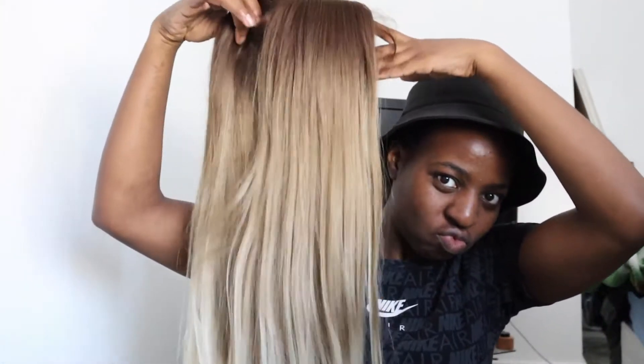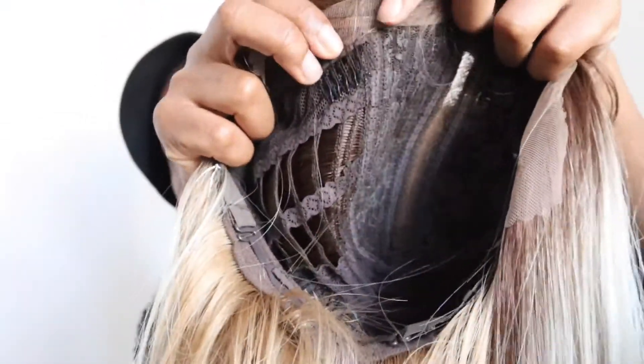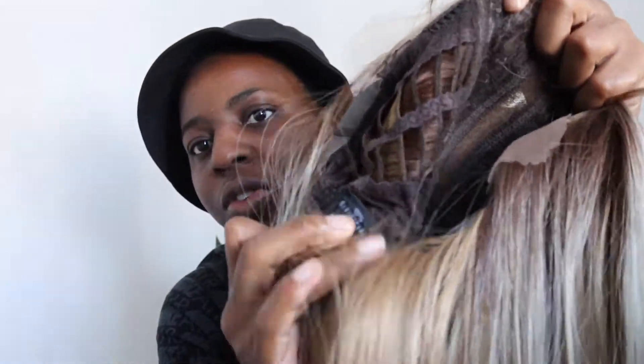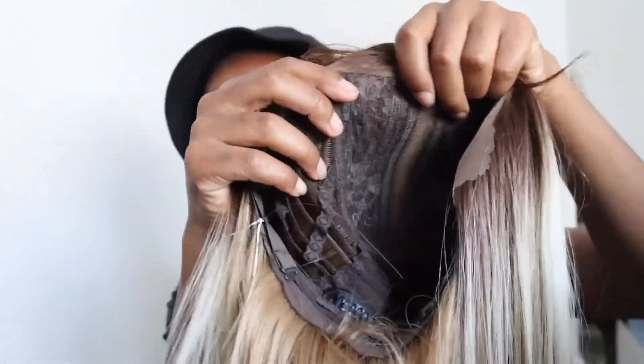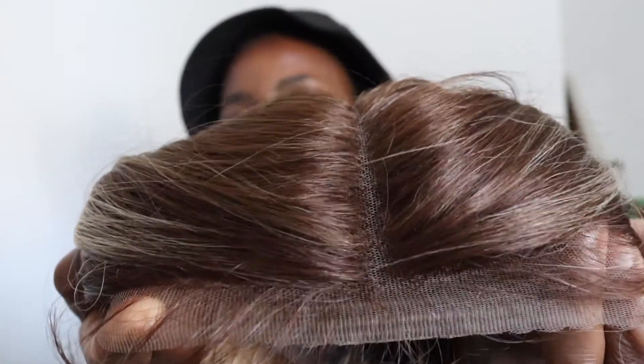Hey guys, it's Toby, welcome to my channel. Today I'm gonna be laying down this wig, so if you want to see how I do it, stay tuned. As you can see, the wig has like three combs inside, and I'll just be putting it on my head. I will put a wig cap on first, but I don't do the full wig cap method because I find that's too extra for me, so I'm just gonna do it regularly.